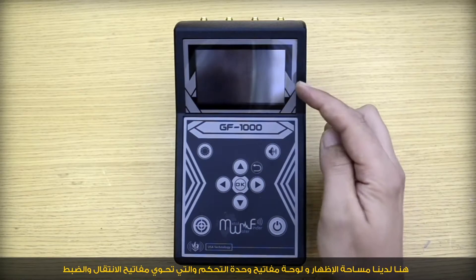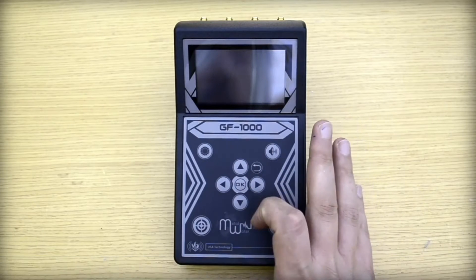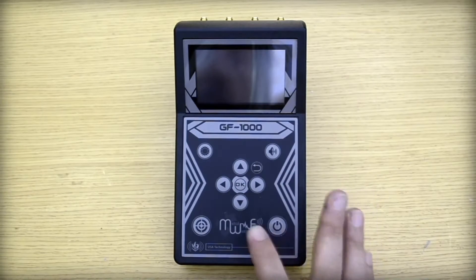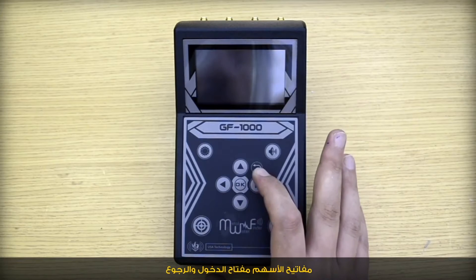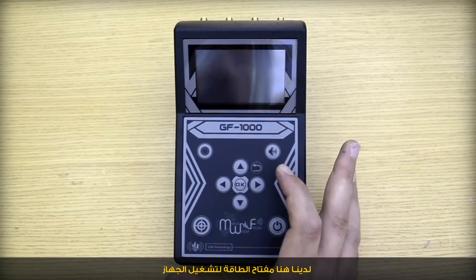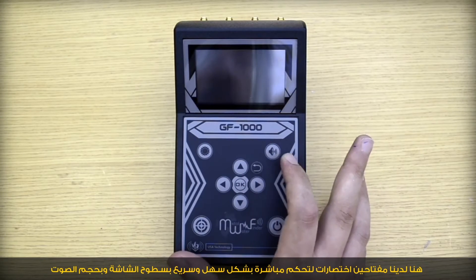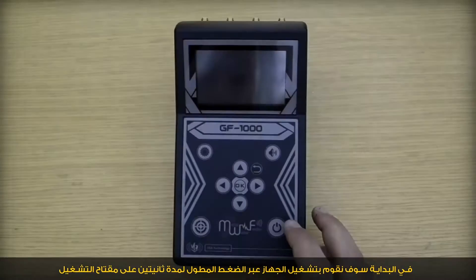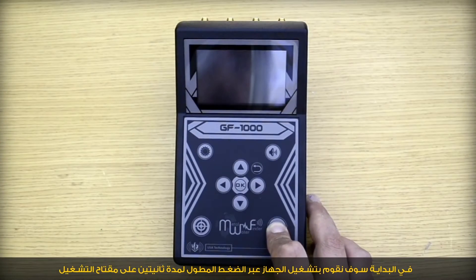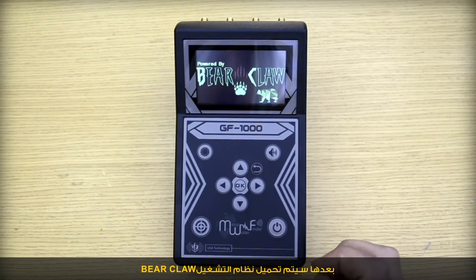We have the display area and the keypad of the main unit, which consists of navigation keys, moving arrows, OK and back key. We have the power key to turn on the unit, and two shortcuts to control the brightness and the volume. We will turn on the device by pressing the power key for two seconds, and then the operating system — powered by Beard Club — will upload.